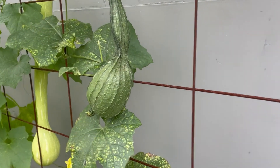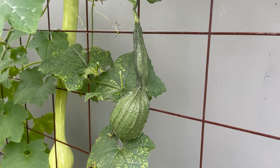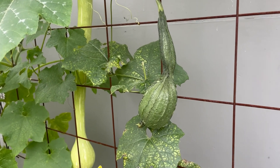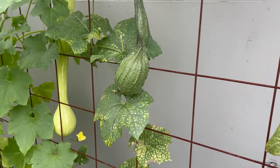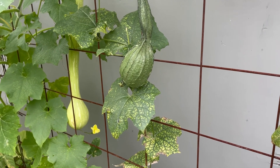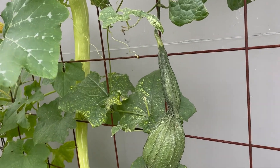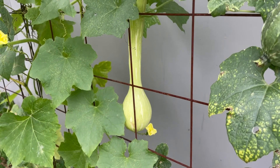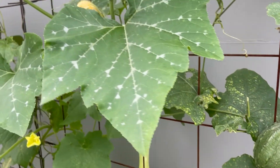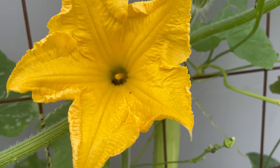This is a loofah gourd — we got one to grow. It's going to be really oddly shaped, so I may end up using just the bottom part for like circle sponges for washing dishes and stuff, but still super cool. I'm excited that we got one. Behind it is a tromboncino squash, and I just saw a bee go in here — is he still in there? Squash bees!